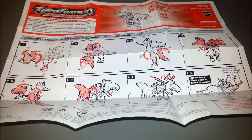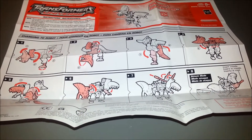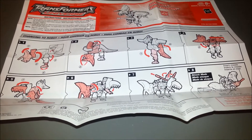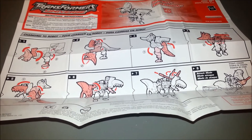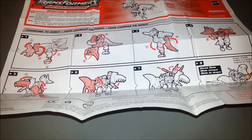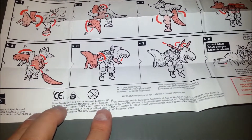The funny thing is, this actually has a third mode to it — they call it Trap Mode, where he can actually turn into a corpse. That is not mentioned in the instructions at all in the U.S. version. I don't know if the Japanese version does or not; I would presume so.